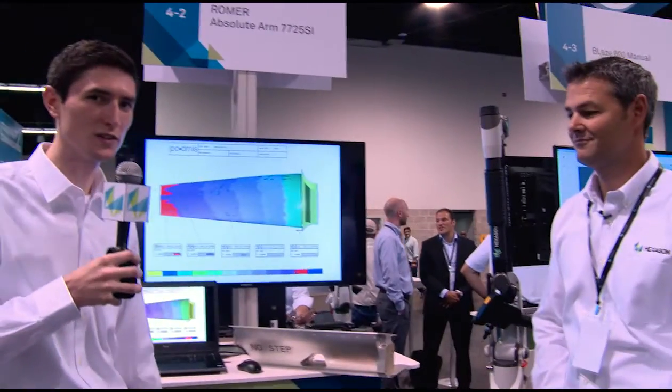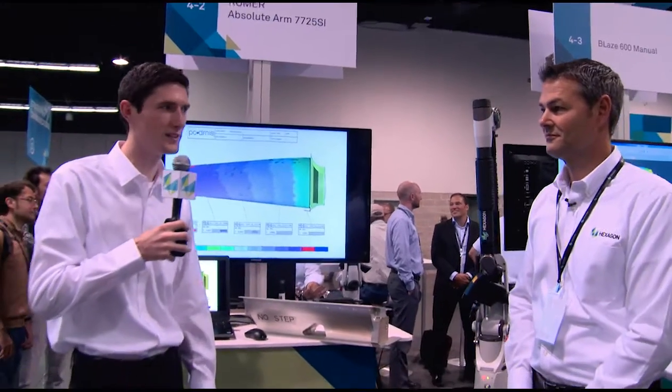Hello and welcome to The Zone here at HXGN Live. I'm here with Scott Zanio and he's going to show us a little more about the Romer 77 series. Tell us a little more about this technology.